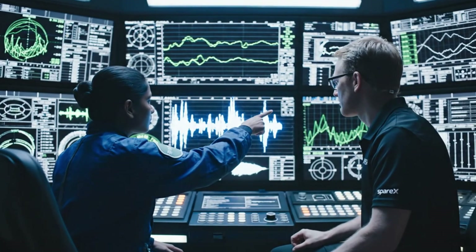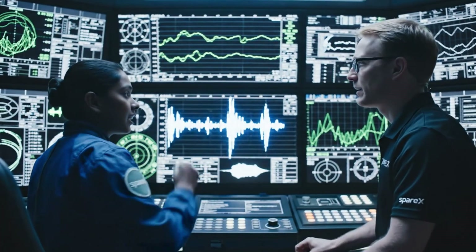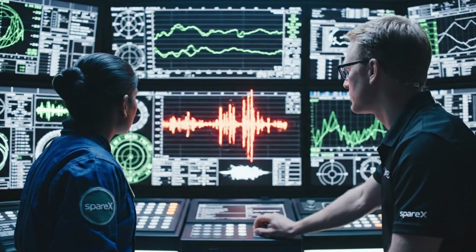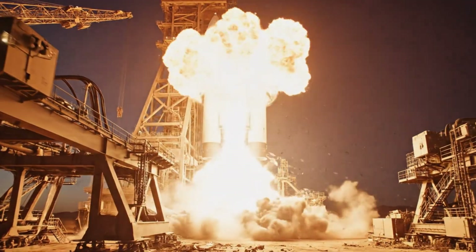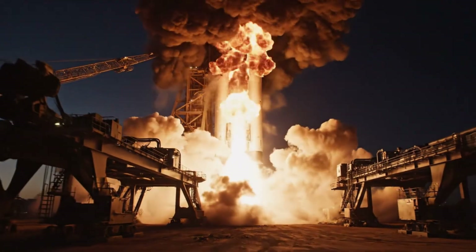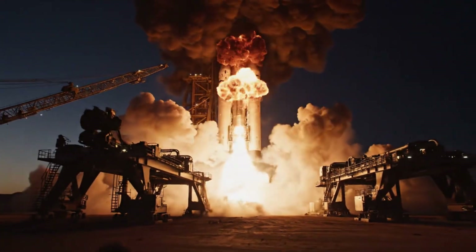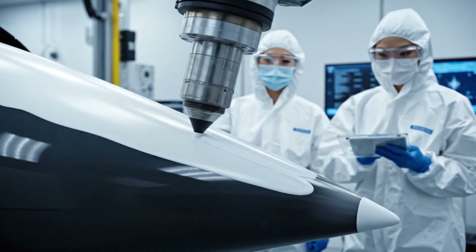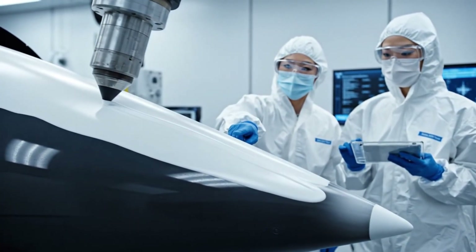The vibration on engine three just spiked dramatically. I see it. Cross-referencing with the thermal data now. Check the thermal gradient on sector three — it's holding steady at 200 Kelvin.